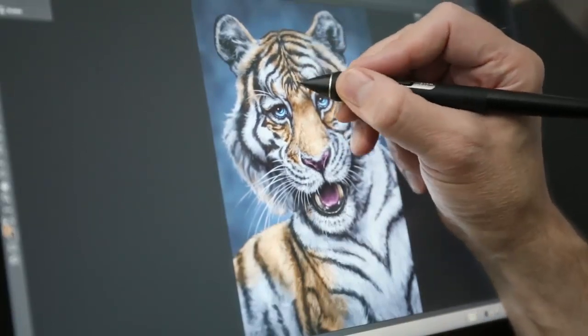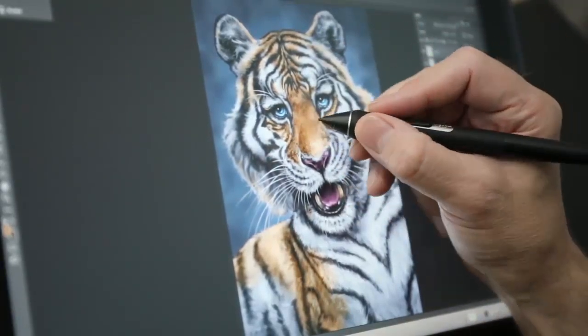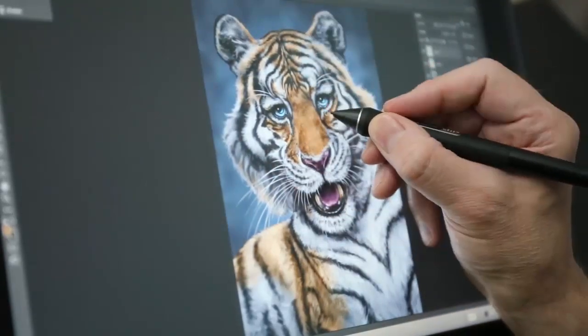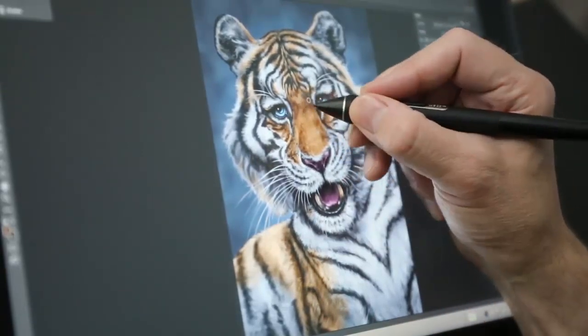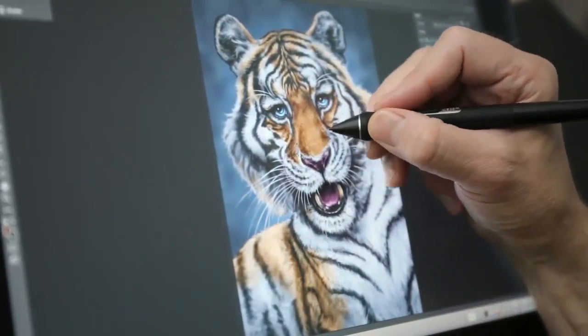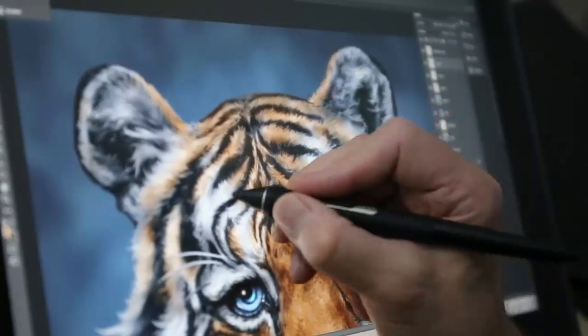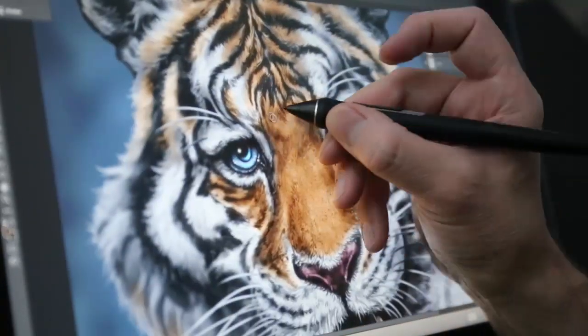It meant a couple more hours on the piece, but it was worth it. I kept the blue eyes in the background because I liked how that looked against the orange fur — my art style allows these sorts of liberties. From the technical side, this video is a demonstration of the painting techniques I use for all of my work, and the fact that I was able to paint this finished, detailed piece on the Wacom Cintiq 16 without compromise. It's an impressive piece of hardware and I really enjoyed putting it through its paces.